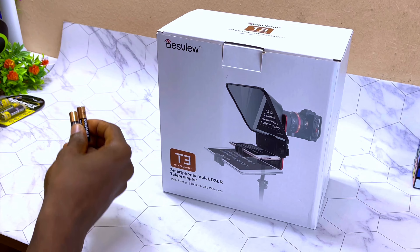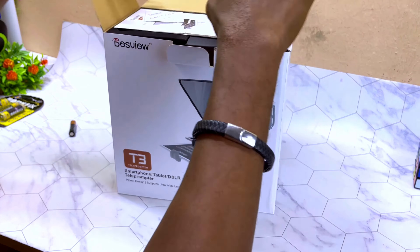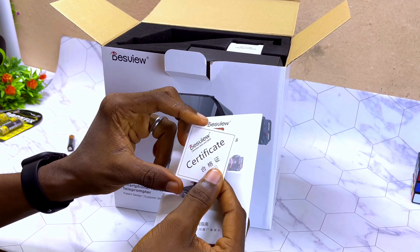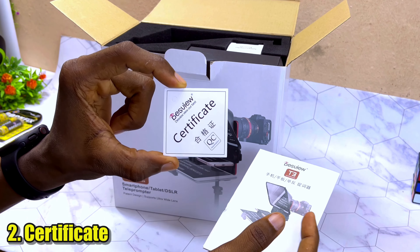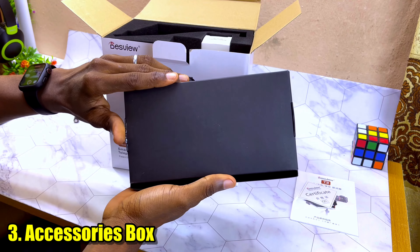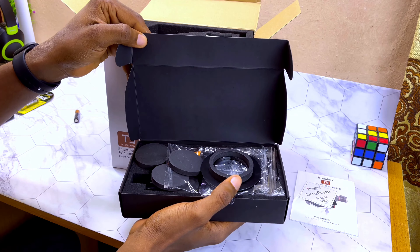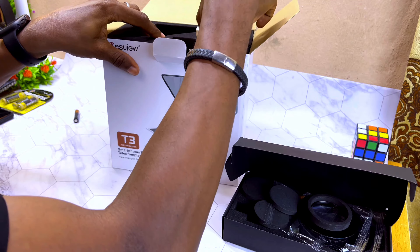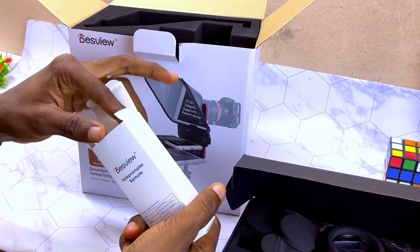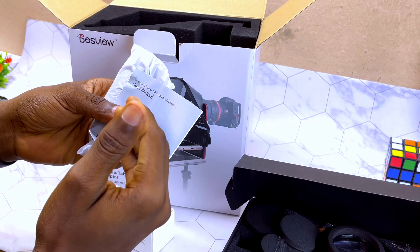Now let's unbox and bring out all the components. You are going to see the manual — you can go through that if you want to learn how to mount it. You'll also see the Desvue certificate. Next is the accessory box, which contains various cutouts and settings accessories. Then there is the remote — the teleprompter remote. Let me quickly insert the battery.